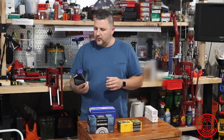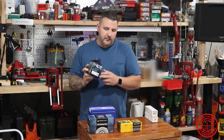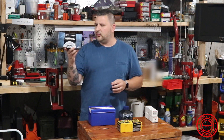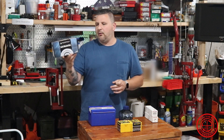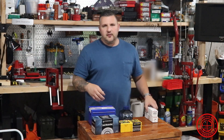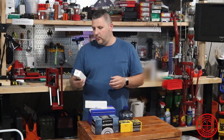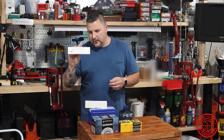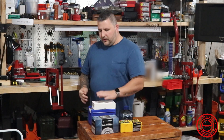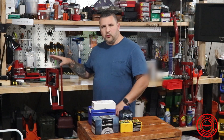We're going to be working with Vihtavuori N570 powder, also supplied by Capstone. For primers, I bought these myself — they're large magnum rifle primers from Federal. For the load development, I decided to go with Forster dies: a full-length sizing die and a bench rest seating die. We're going to open these up, clean them, degrease them, and put them back together. We're loading on the Hornady single stage press.